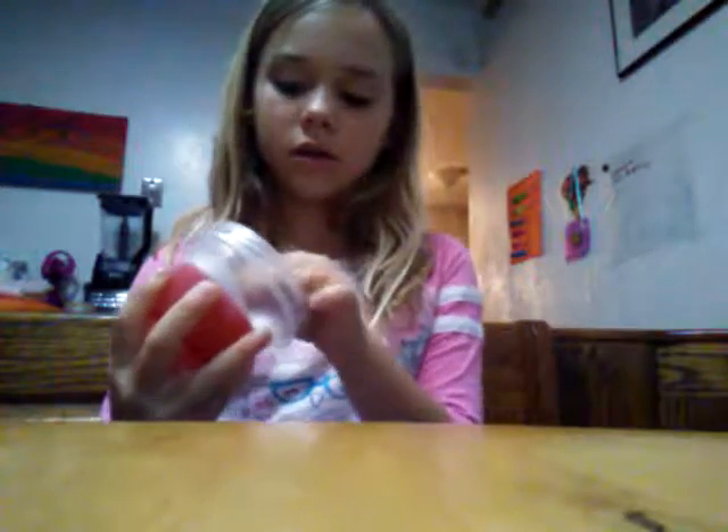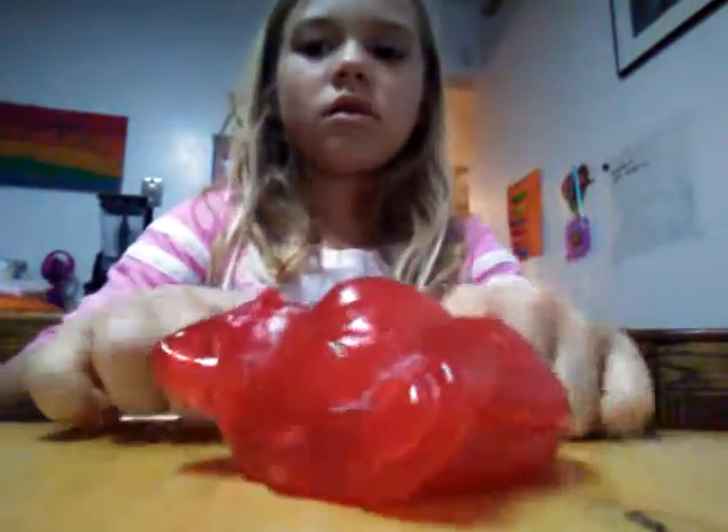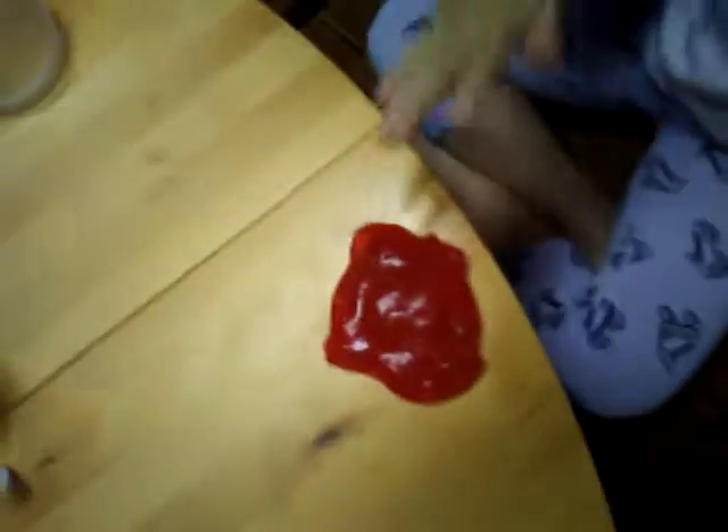That's huge. So, I think we have this pinkish red slime. Let's put that over there — it's pinkish red slime. Can you see? Let's see. Yeah, that's how puffy it is.